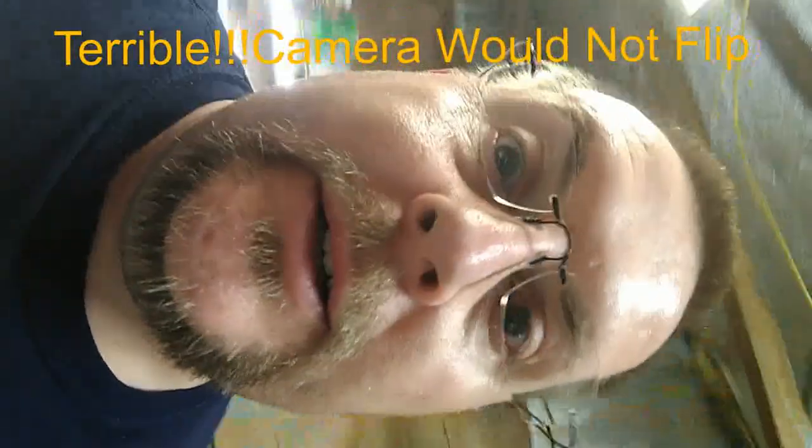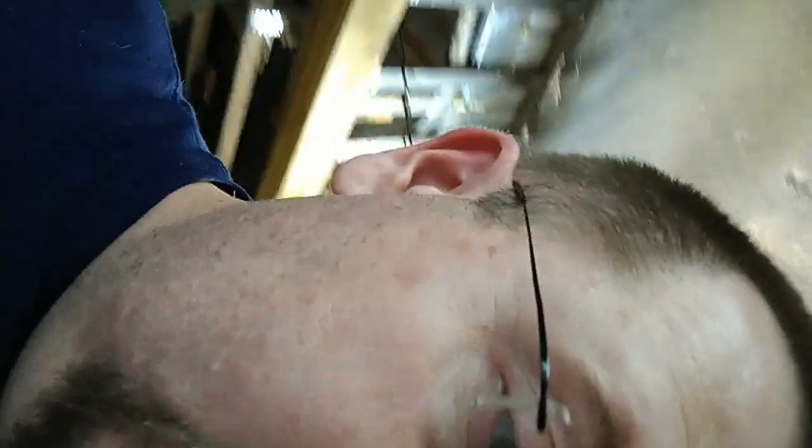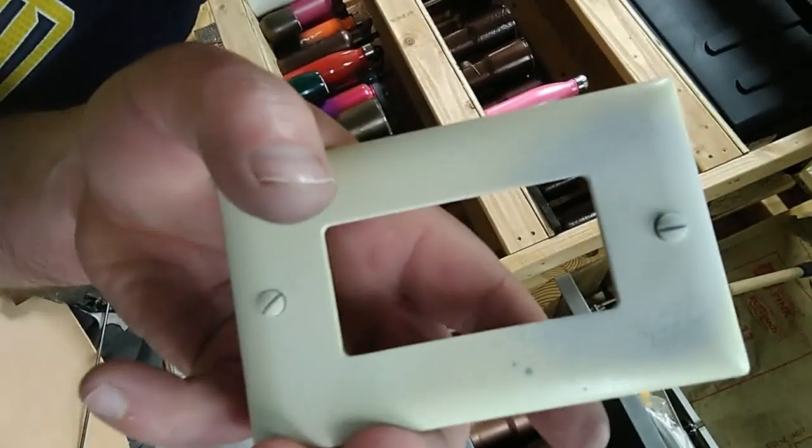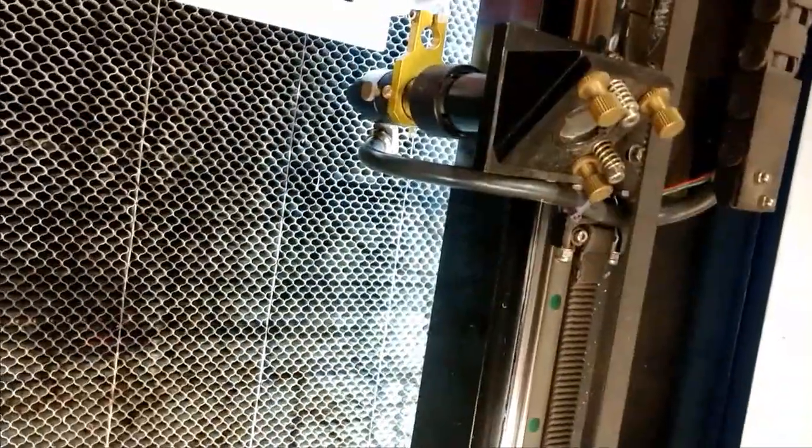Hey guys, Brad here. Let's do some light switch covers — got to put coating on them to engrave. Let's try it out and see what happens. Get it lined up, do it all for the exhaust. Now let's do the height just a little bit.